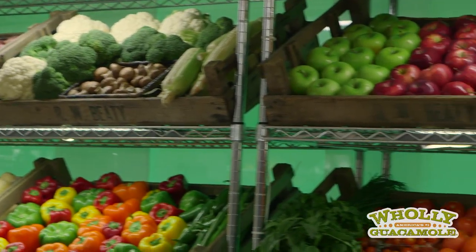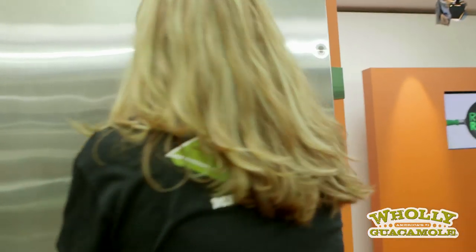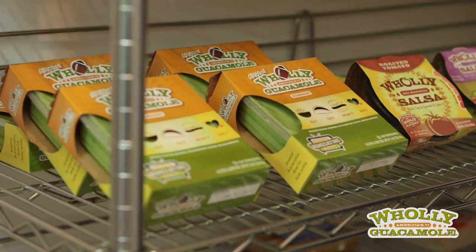Hey you guys, this is part of the set, and yes, all of this is real. It is actually the stuff that they use on the show. Let's take a look and see what we can find in here. Oh my gosh, look at all the guacamole!